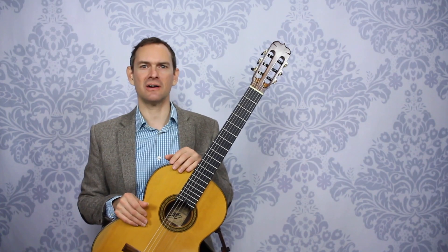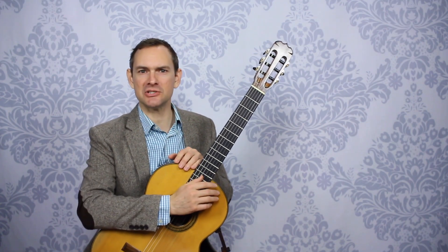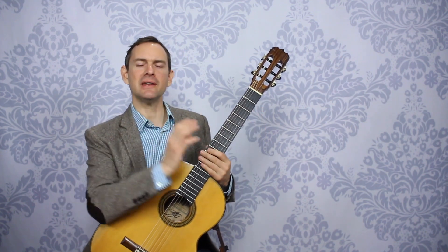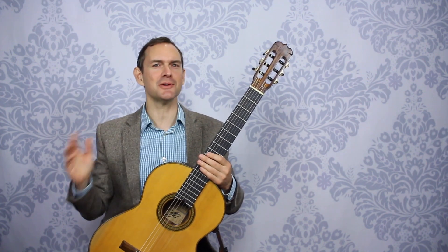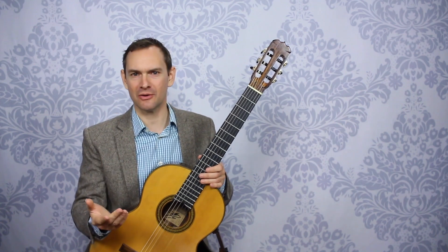But actually here's what's happening. Chances are what you're thinking about at home is your 20th repetition. You play that thing and you've already played it 20 times, and so of course the 20th one is just sounding so good. And then you compare that to your very first run at your lesson or when you play for people.